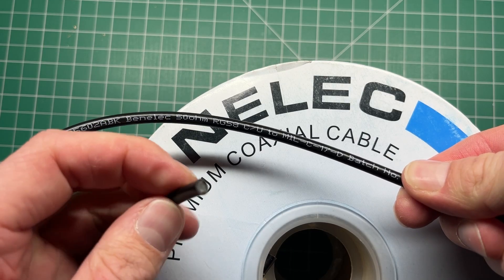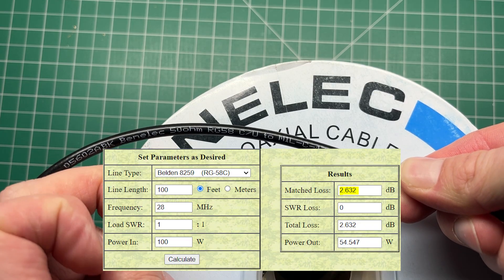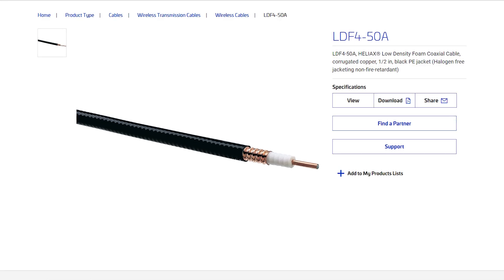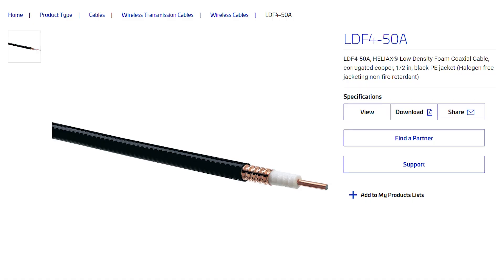For years I've always used coax that most hams use. RG58 for HF, although it gets lossy up around the 10 meter band. RG213 for those slightly longer HF runs and also the shorter VHF runs. LMR400 for VHF and above, although it gets unwieldy — it's stiff and really hard to manage. And for the even higher frequencies or longer runs, I mainly use Andrews Heliax, which is LDF450.